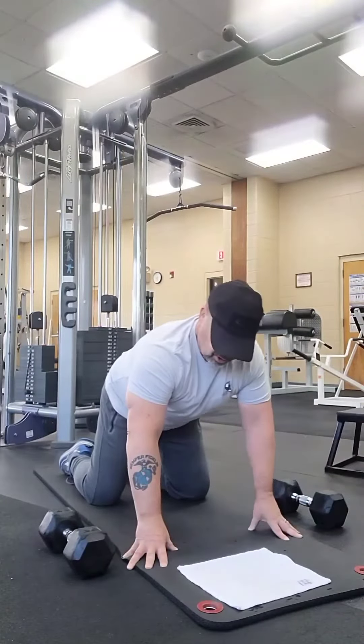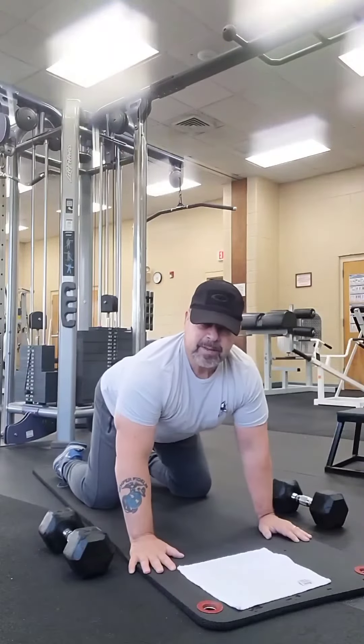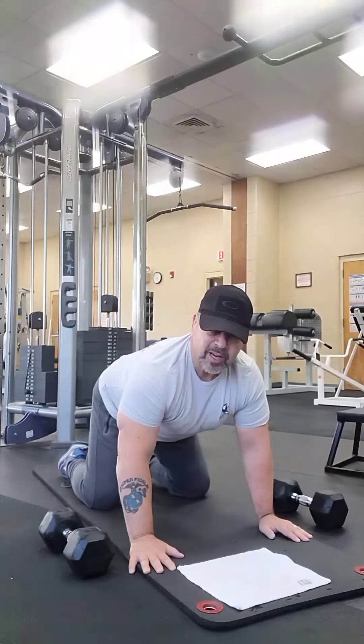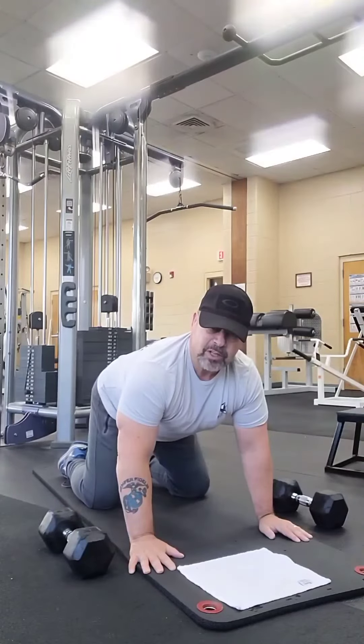You want to do this in a progressive manner. Don't hurt yourself. And you've got to remember, you've got to stretch before you do any type of exercise, and then you also want to stretch when you get done.